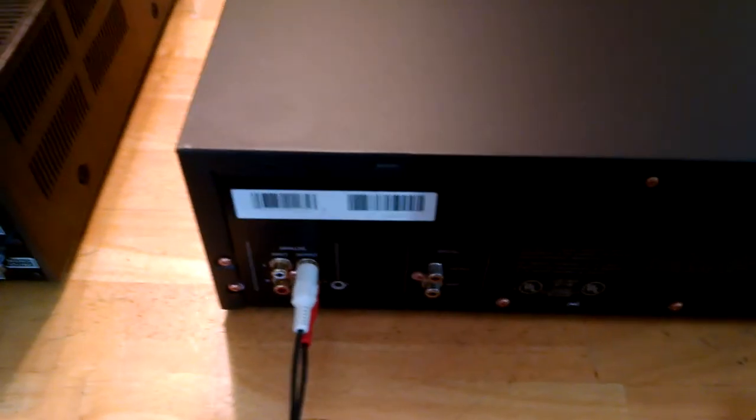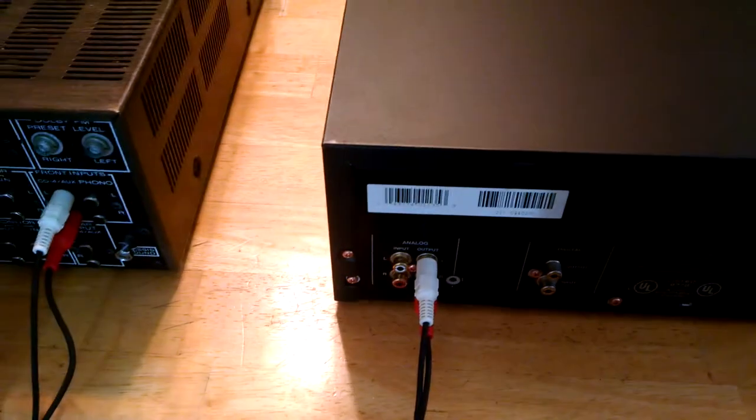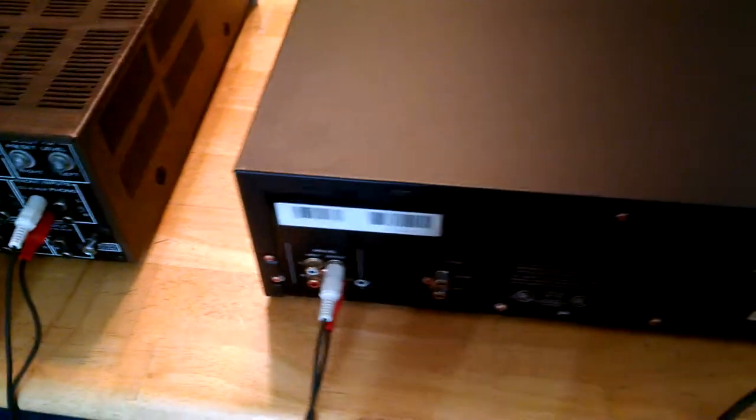As you can see, it's pretty bare bones on the back. It's got your digital out, digital in, your analog input and output. We're obviously on just output right now.